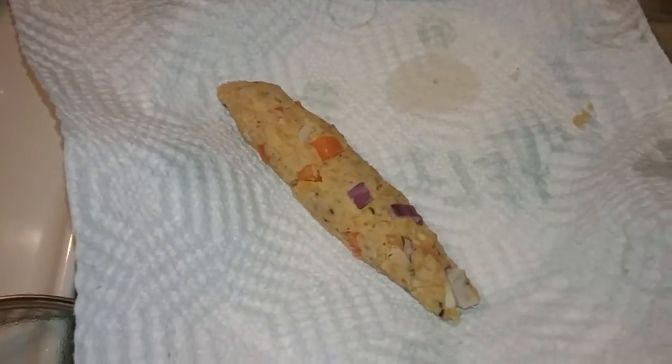So this here is my chickpea dog — I'm about to sauté this for some browning. I have a few of them going right here with some onions.